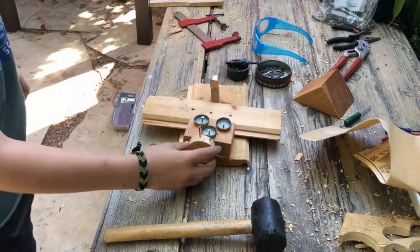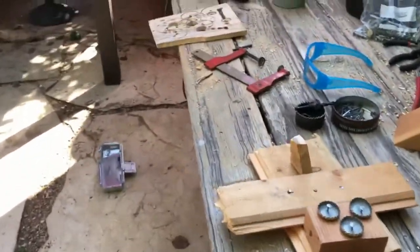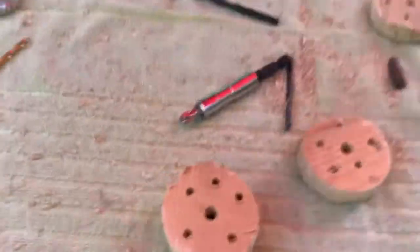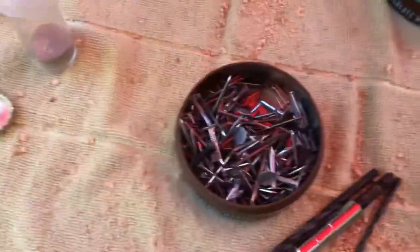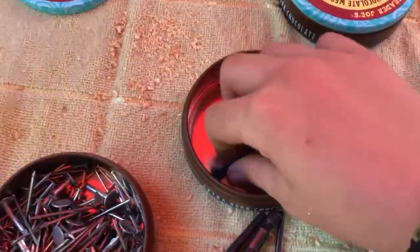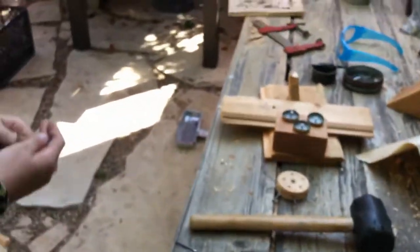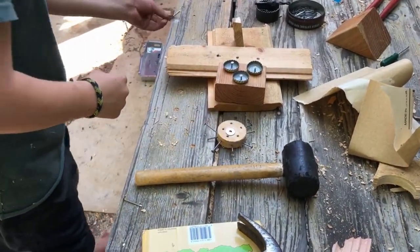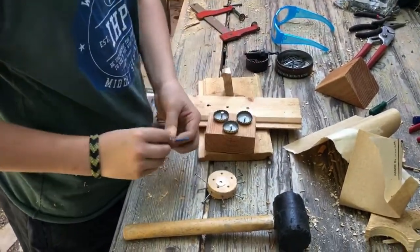I'm now going to attach the propeller to the front, and we're going to need a fairly long nail. I think there might be one over here somewhere. Oh, I think I found one — yeah, this will do. Actually, this one is much better. I'm going to take a little washer, and maybe a bolt — actually, I'm not going to do a bolt just in case. I have the two nails here. The blue one's longer, so I'm going to use the blue one.